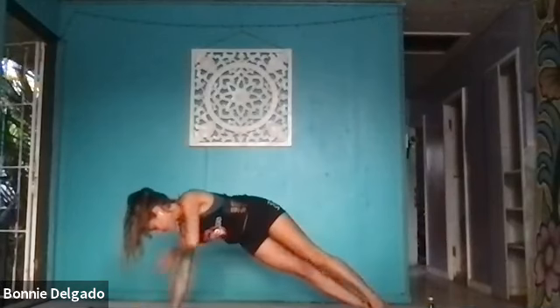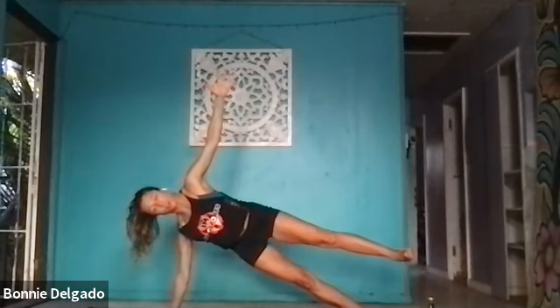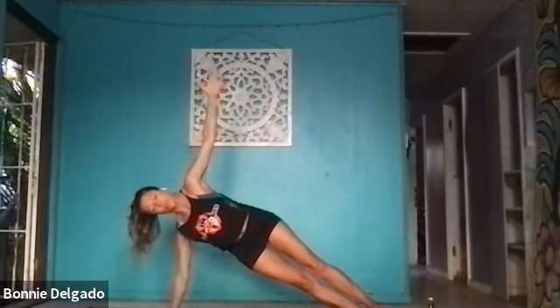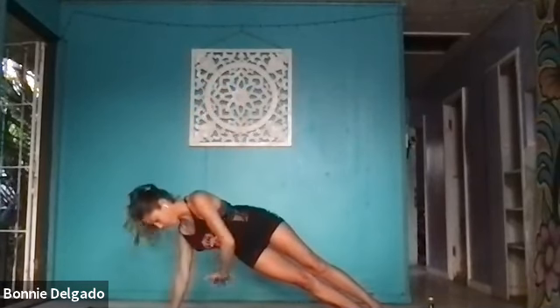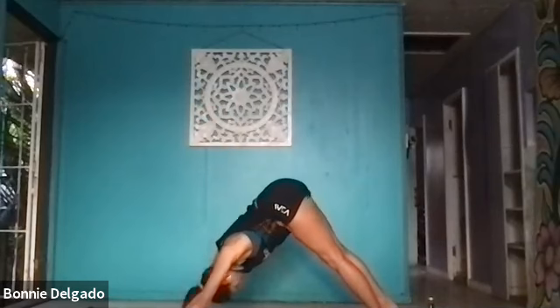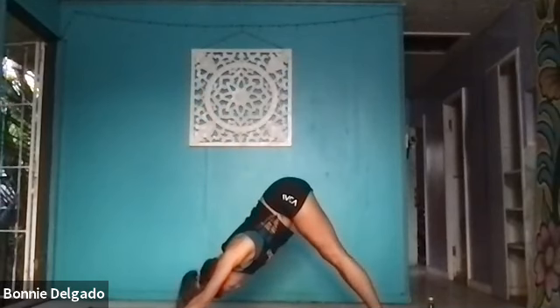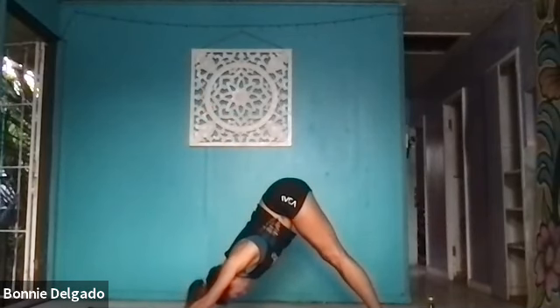Lower down. Inhale, side plank — take it on the left side. Your right arm is your base. Option to lift a leg, float it, stay here, or thread the needle. Lower, lift, lower, lift. Exhale. For four, three, last two, and one. Breathe in, high plank. Exhale, downward facing dog. One more breath in. Open mouth, exhale out.